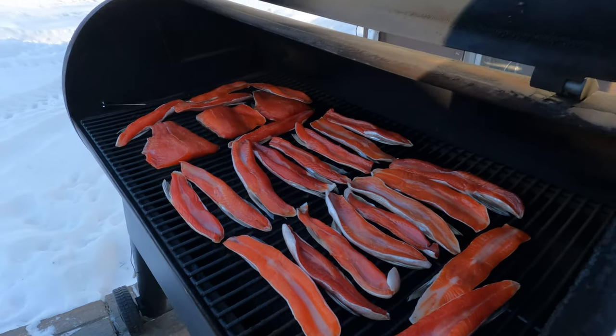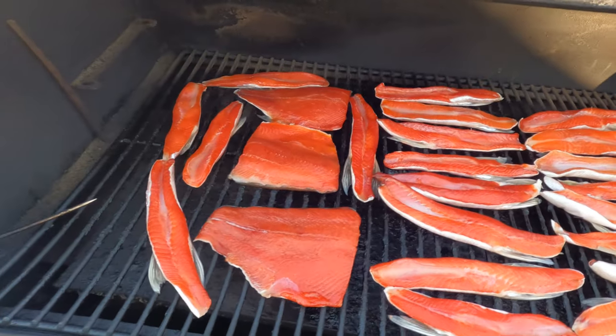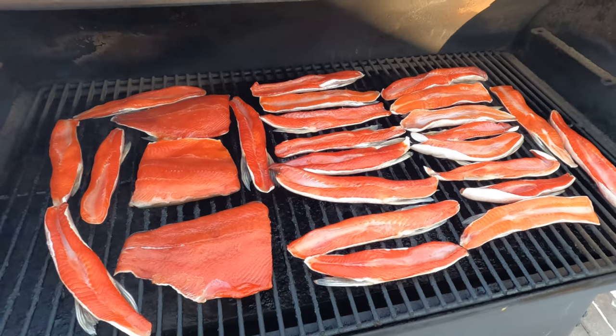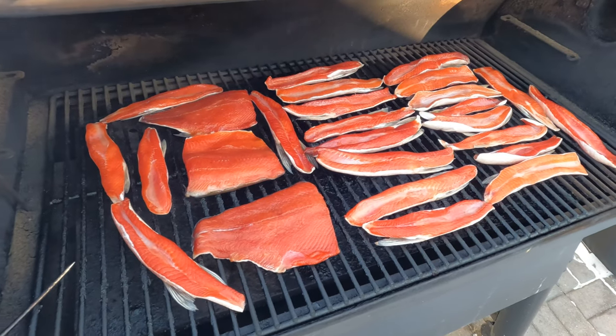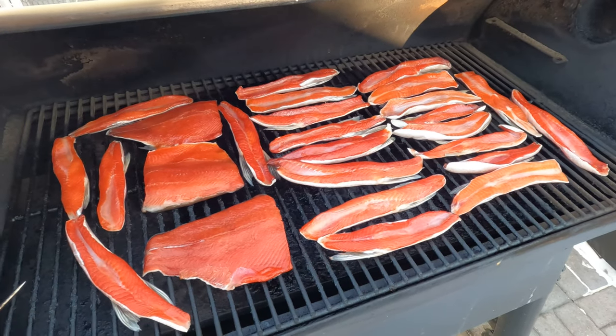That's what it's gonna look like. My favorite pellets to use for smoking on a Traeger is the signature blend or alder - both actually work really well. I just prefer the signature blend myself. Let's check on these in a couple hours and see how they're coming.